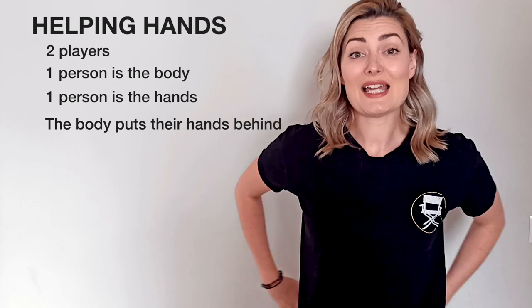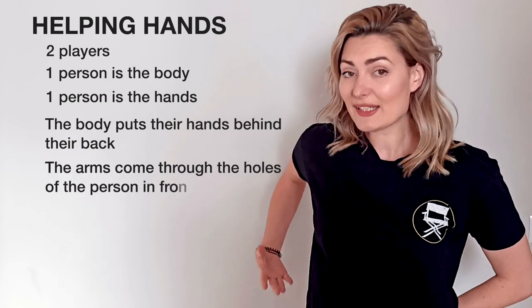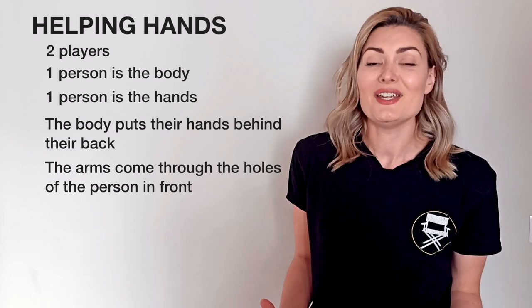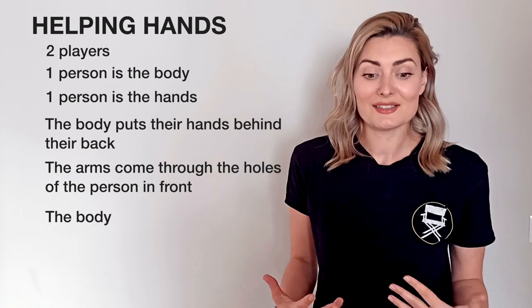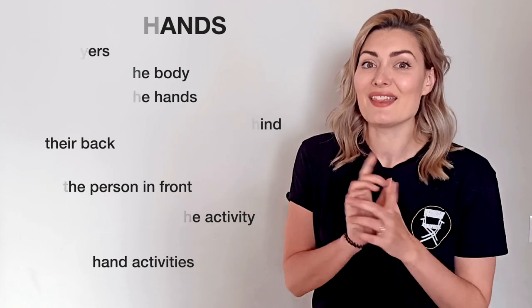The body will stand with their hands behind their back, creating some holes. The person playing the arms will stick their arms through the holes, and they will become the body's hands and arms. Then you choose an activity and act out that activity in character — the body talks and explains what's going on, and the person behind does all the hand work. It's lots of fun. This is how you do it.